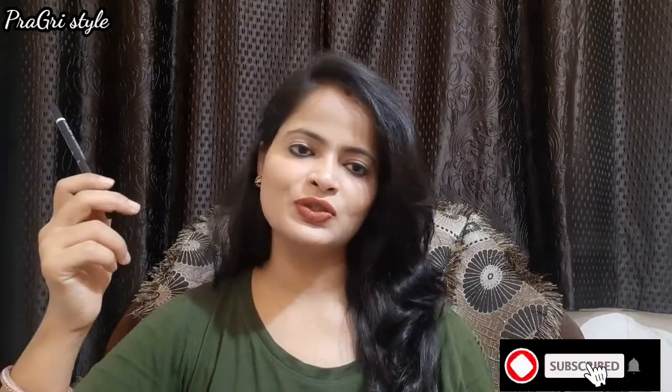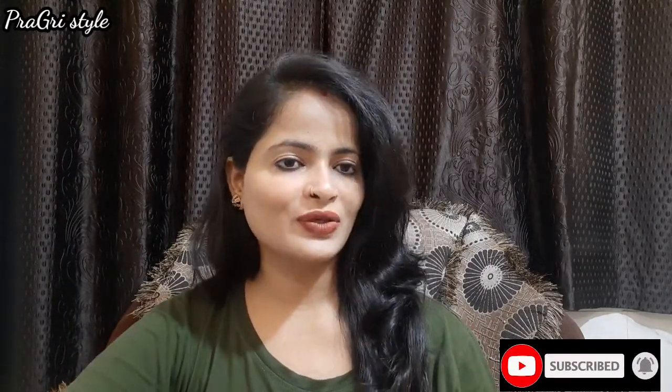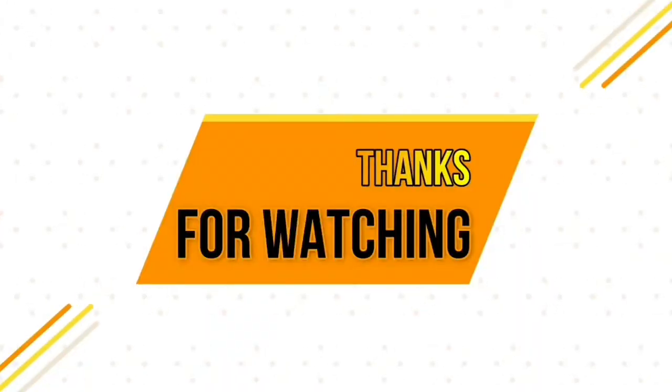So this is the end of the review video. If you liked it, please do not forget to like, share, and subscribe to my channel. Thank you for watching, bye-bye!